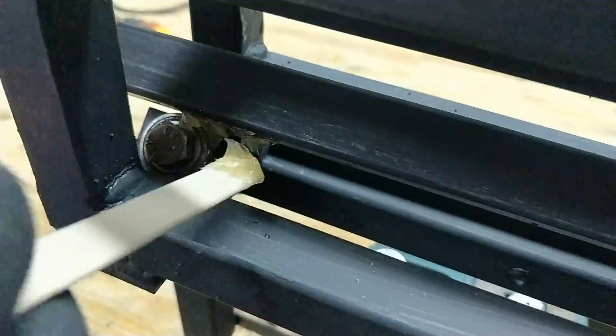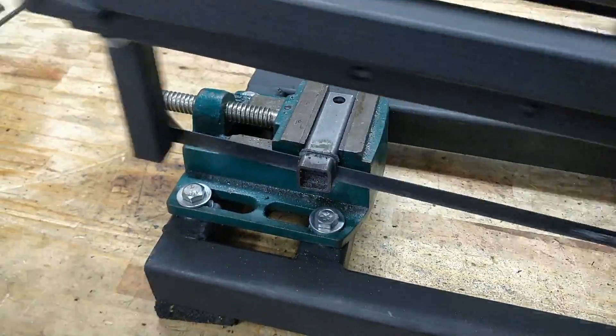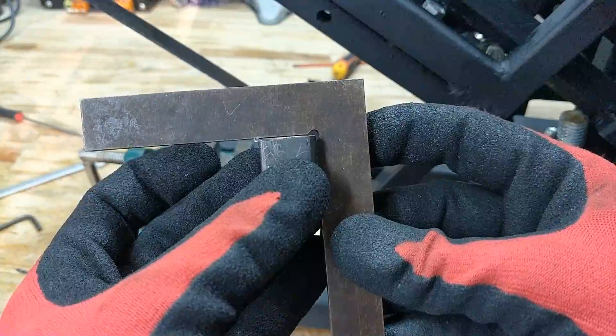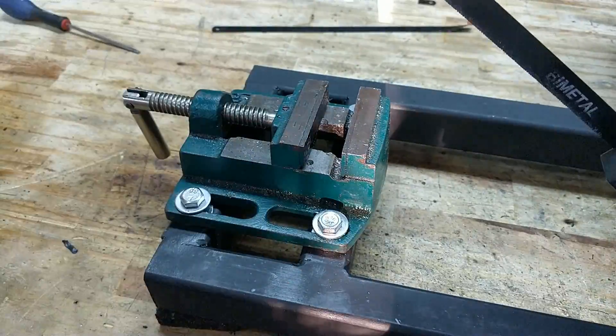Some grease is added to lubricate the mechanism — this just prevents the bearings from cutting into the slider and makes everything nice and smooth. As you can see, the first cut worked like a charm. The cuts weren't square yet, so using a triangular ruler and some spacers I readjusted the clamp and the blade holder. After that, every cut was perfectly square.